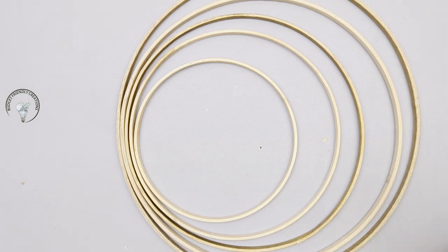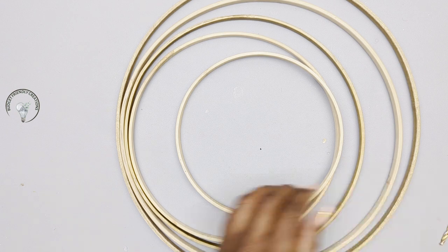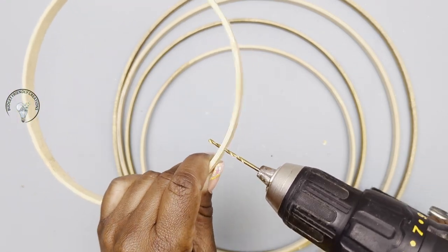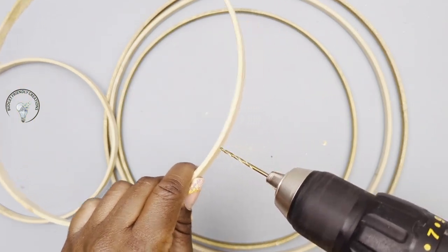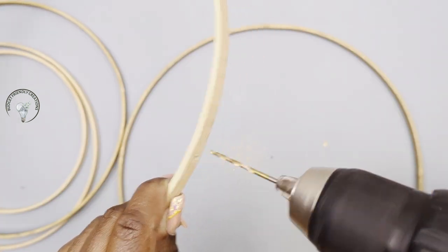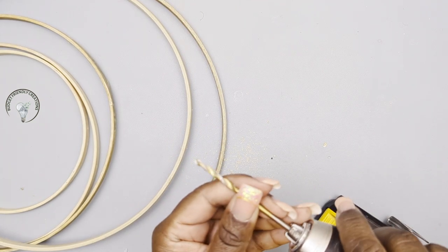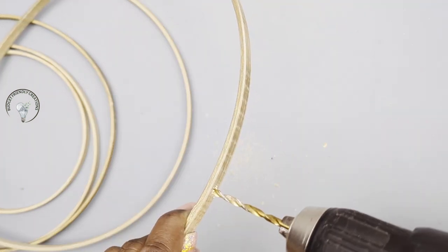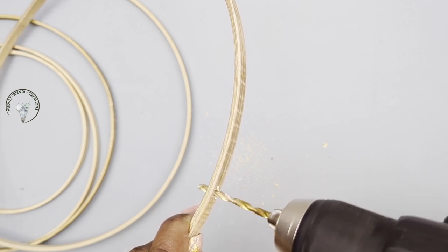Let's get started. I'm going to be using my drill — you can use any drill that you have. I'm starting with a smaller bit because these hoops are thin, just piercing the hole through each one, and then I'll come back with a larger bit. Now I'm going in with my larger drill bit and this one is 11/64. This should give me the opening I'm looking for without cracking my hoops.